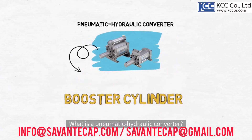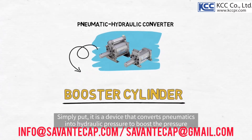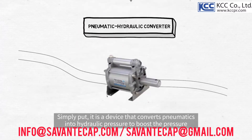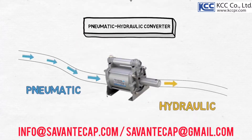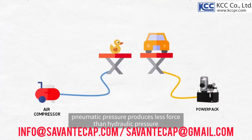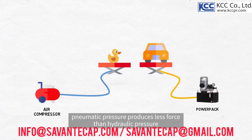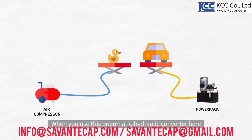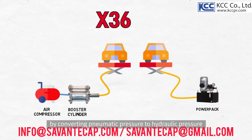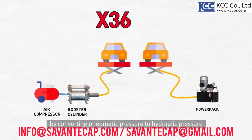What is a pneumatic hydraulic converter? Simply put, it is a device that converts pneumatics into hydraulic pressure to boost the pressure. As you can see from the picture, pneumatic pressure produces less force than hydraulic pressure. When you use this pneumatic hydraulic converter, you can increase the pressure from at least 8 times up to 36 times by converting pneumatic pressure to hydraulic pressure.